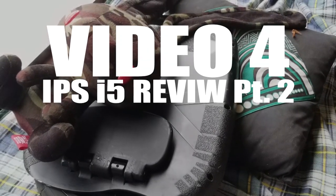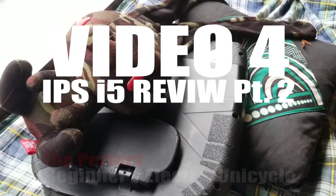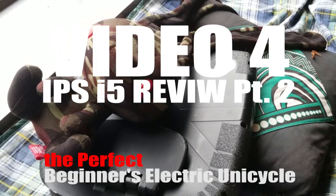Video 4, Part 2 of the IPS i5 review — the beginner friendly super urban transport.